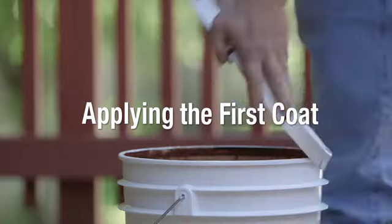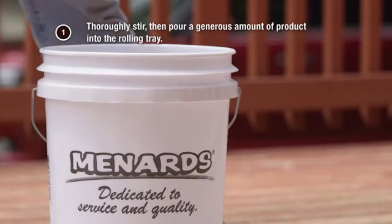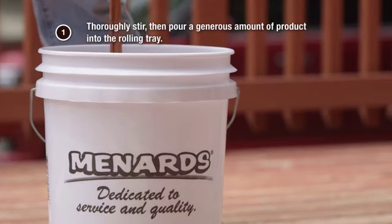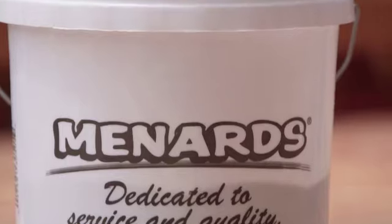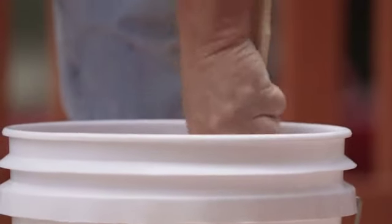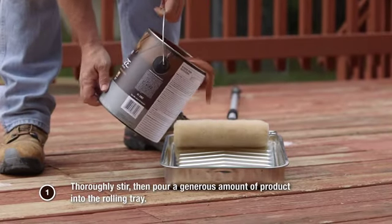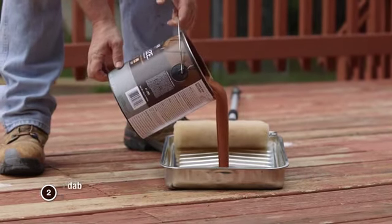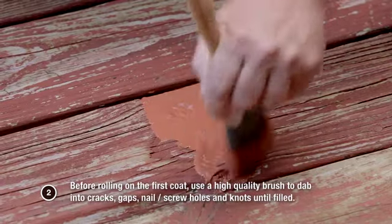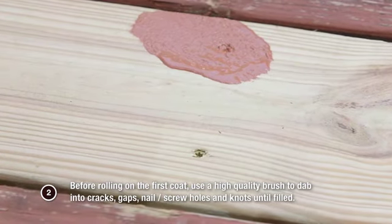Applying the first coat. Step 1: Thoroughly stir the product in the container. Combine gallons into a larger container to ensure color consistency, then pour a generous amount of product into the rolling tray. Step 2: Before rolling on the first coat, use a high-quality brush to dab into cracks, gaps, nail or screw holes, and knots until filled.